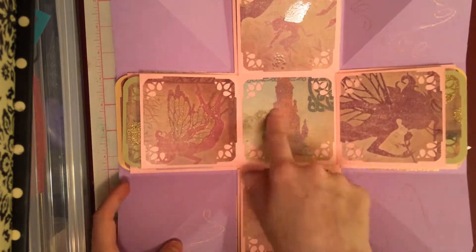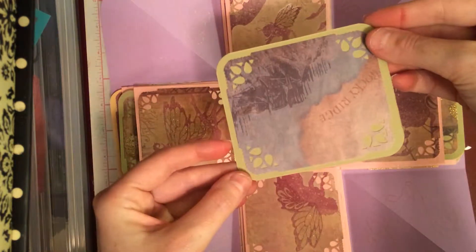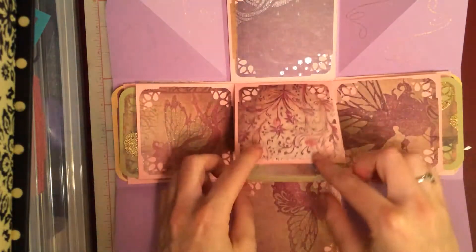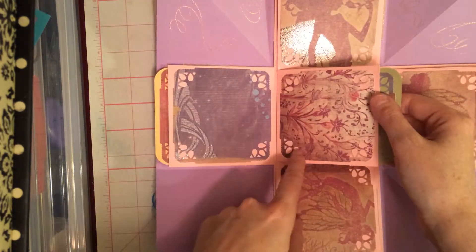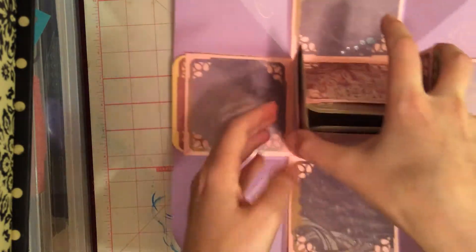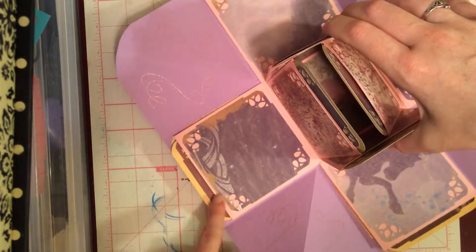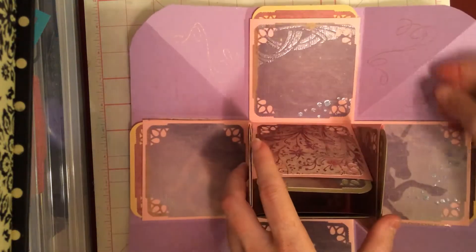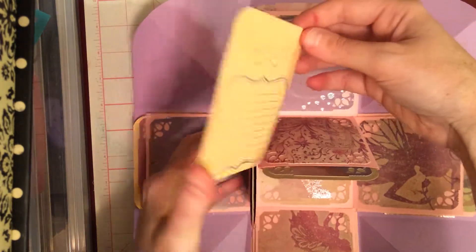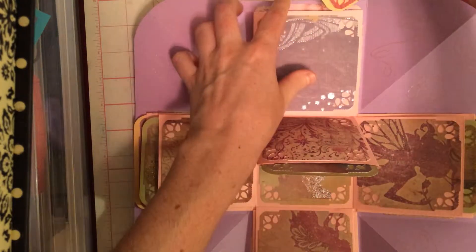So this one is the fairies and the castle. And then all the tags have the same paper and they look like this. And then on the back there's just a floral print there. And then these tags are the unicorn — here's the unicorn or the pegasus, here's his wings and then a little swirl there. All of these tags have the crown print on the front and then they have journaling and stamping on the back.